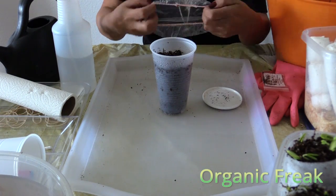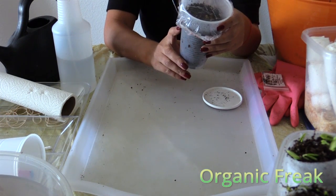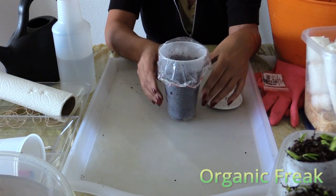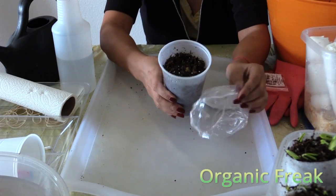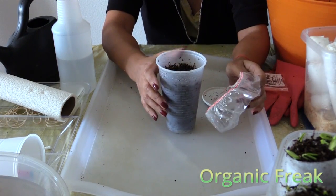Do not water them heavily, because the water mixed with the potting on the bottom will keep oxygen from reaching the seeds and they will rot. Cover it with the top and let it sit on top of the fridge. Make sure you leave some space on the top — about an inch — for your seeds to grow.